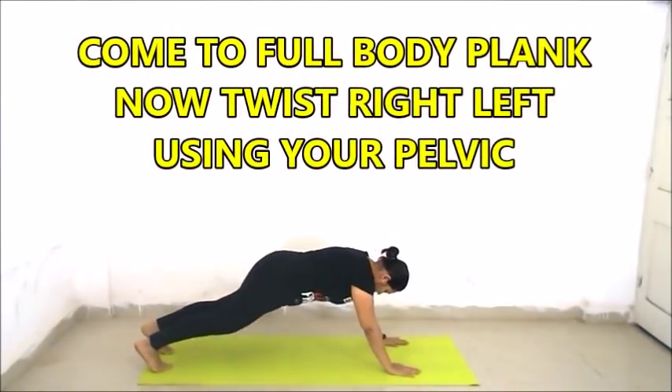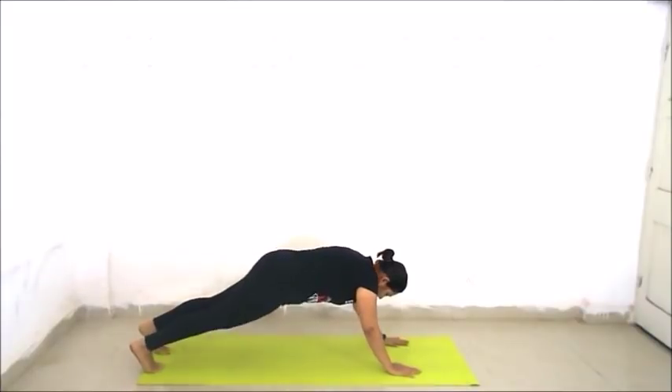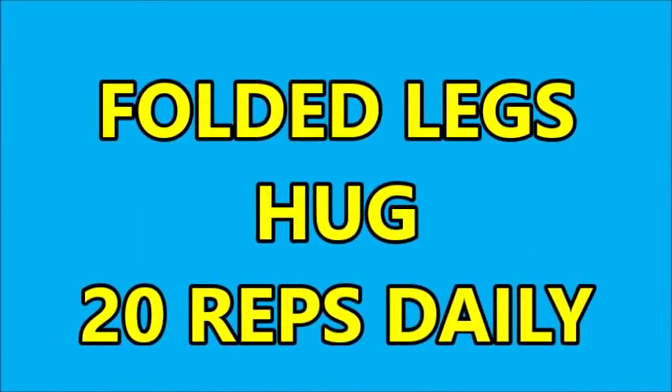Torsal twist — we will do 20 repetitions daily. We will come to a full body plank. Now we will twist right to left or left to right using our pelvic. We will do 20 repetitions. This exercise is very good for burning your side fat as well as your abs fat.